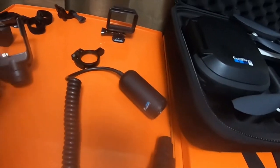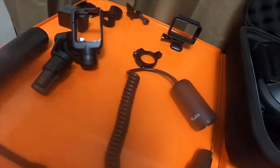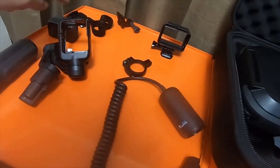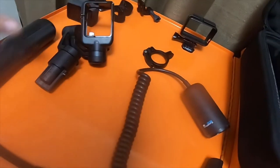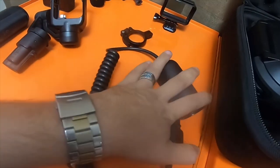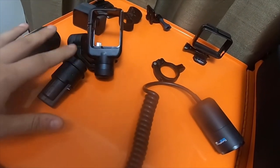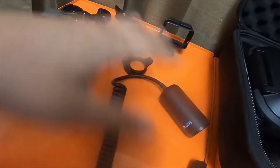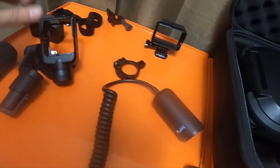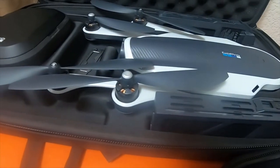Because if you calculate everything up, say I just paid for the Karma grip and the camera at six hundred and seventy bucks right there. So just this extension, these two pieces, the Karma grip, the gimbal, and the camera — I bought these four items, and I got the drone for free, basically.